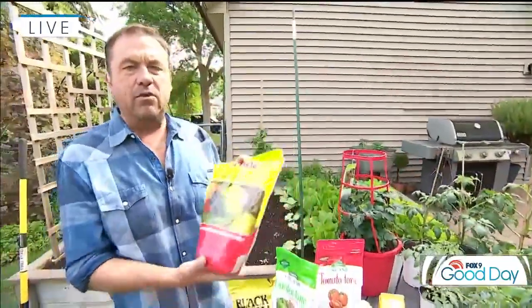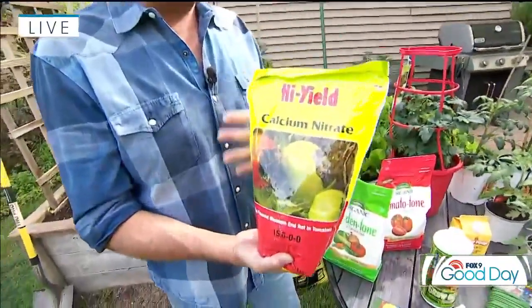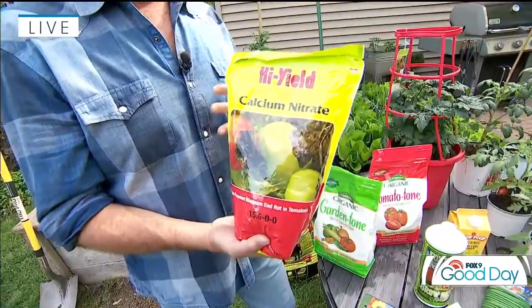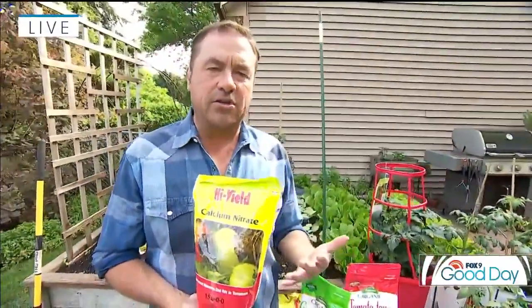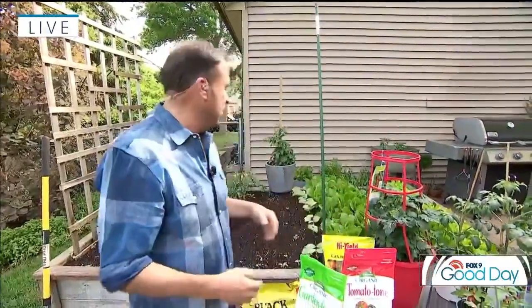If you're having problems with blossom end rot, it's usually a calcium deficiency combined with uneven watering. So make sure that however you water your tomatoes, you keep it consistent — that's super important. And if your soil is deficient in calcium, that also accelerates blossom end rot. So you can incorporate some calcium into your soil as well, which is quite beneficial.